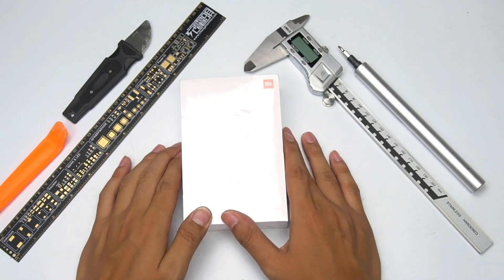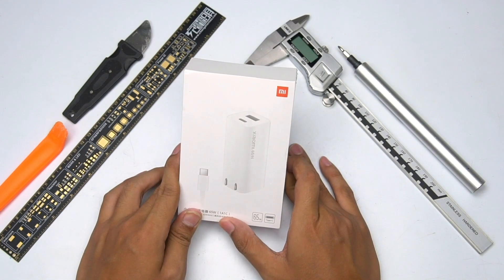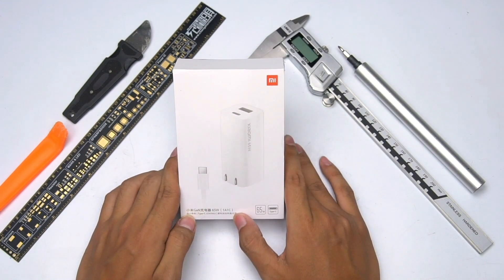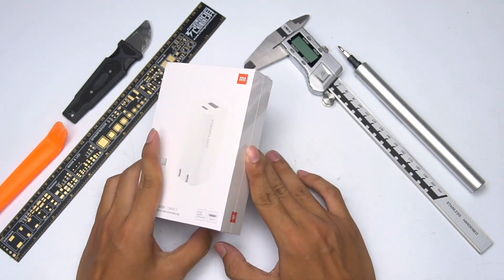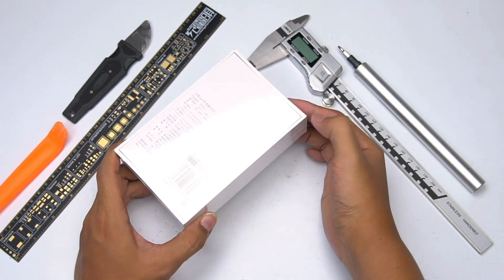Last year, Xiaomi launched the smallest 65W GaN charger, which totally changed the industry. After a year, Xiaomi has launched a new generation of 65W GaN charger that adopts USB-A and USB-C foldable pin design.